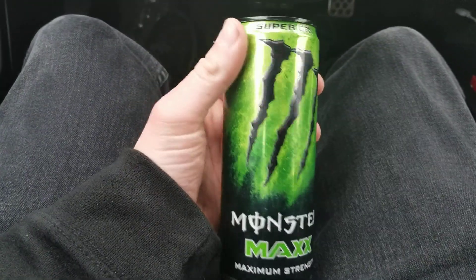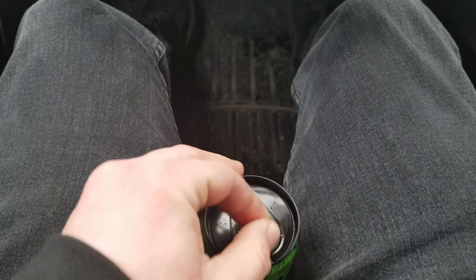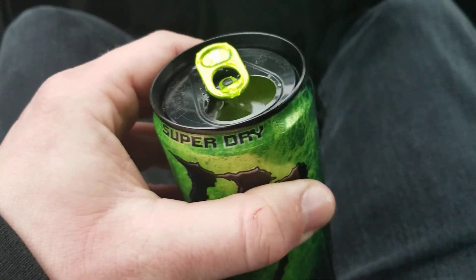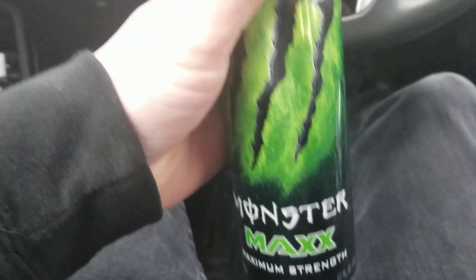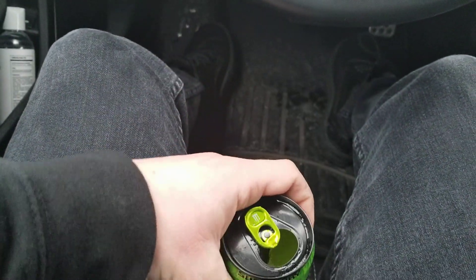That ain't bad. Let me just crack this open. It's really carbonated. It's got like a green color to it. Oh — it's actually really good. I haven't had one of these Maxx ones in such a long time.